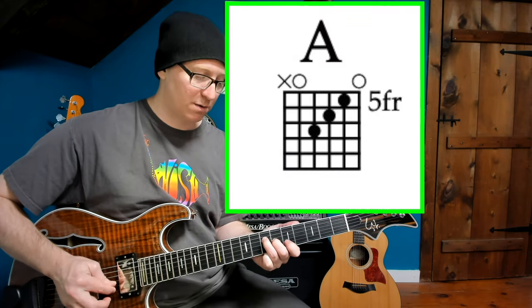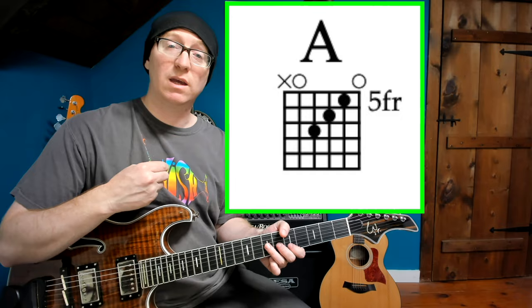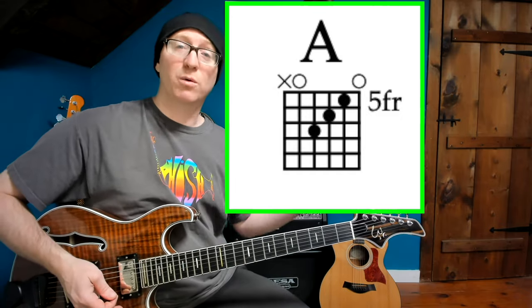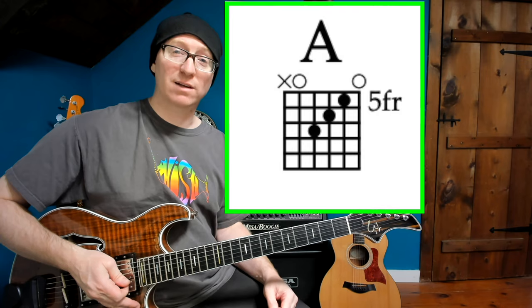Next up is our first triad, and technically it's an open chord because we have a couple of open strings ringing. But just think of it as a triad shape, this A major — going 7, 6, 5 across the 4th, 3rd, and 2nd strings. He uses this in Divided Sky with a few open strings to get that really drone type of sound, and it's just that first chord. There's your Divided Sky chord.